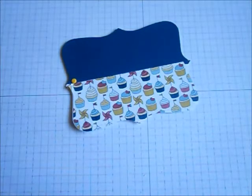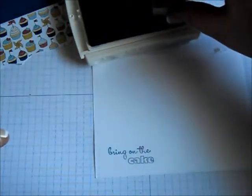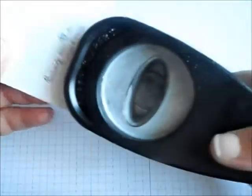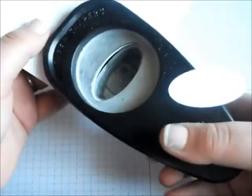So all that's left is to decorate it a little. I'm going to get some plain white cardstock and some Midnight Muse ink which matches the top of our gift card holder. I'm going to get our little saying which says 'bring on the cake,' and I'm going to use a regular oval punch to punch that out.